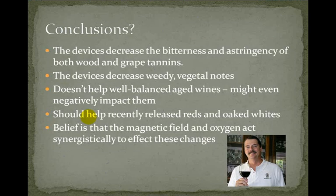He also does a study with some interesting conclusions. One, the devices decrease the bitterness and astringency of both wood and grape tannins. Two, the devices decrease weedy and vegetal notes. Three, it doesn't help well-balanced aged wines — in fact, it might even negatively impact them. Four, it should help recently released reds and oaked wines. So it works better with younger wines. And finally, he believes the magnetic field and oxygen act synergistically together to affect these changes.